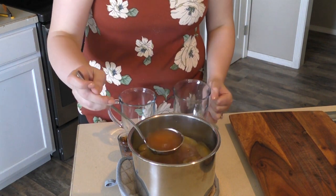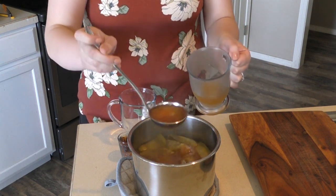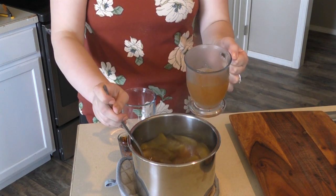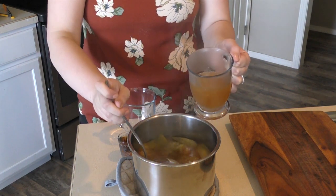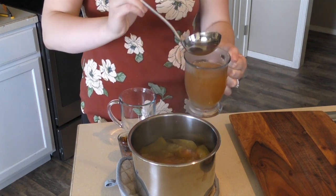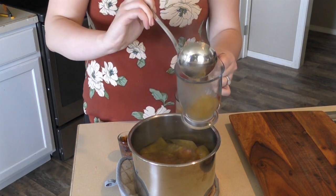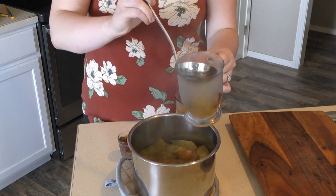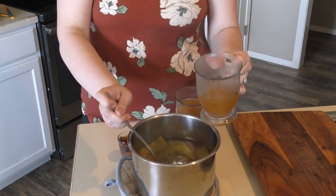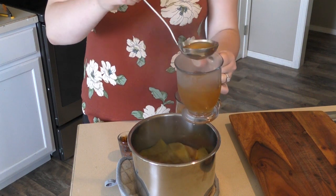First things first, we are going to ladle out the juice. I did take out the little packet full of spices. It smells like apple pie — I wish you guys could smell this, it smells so good.